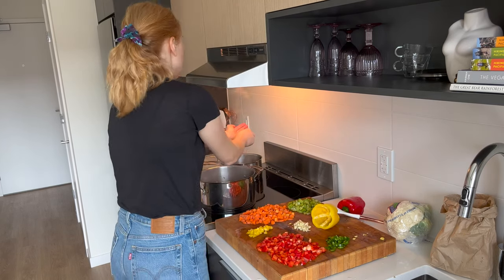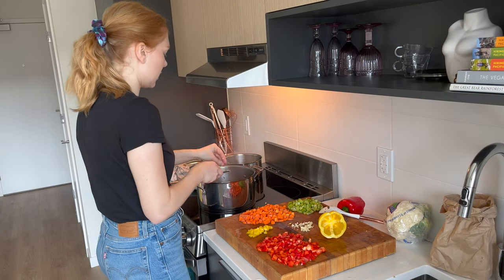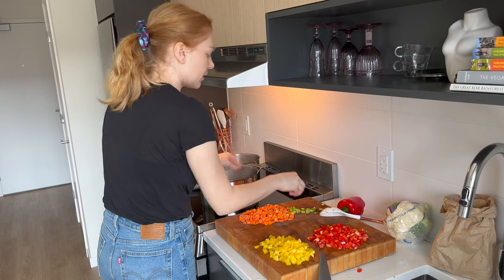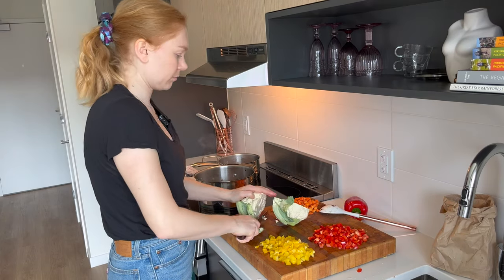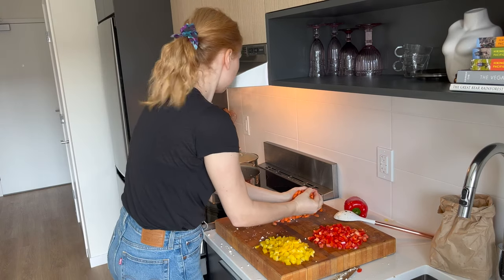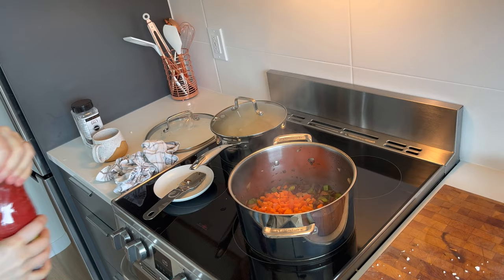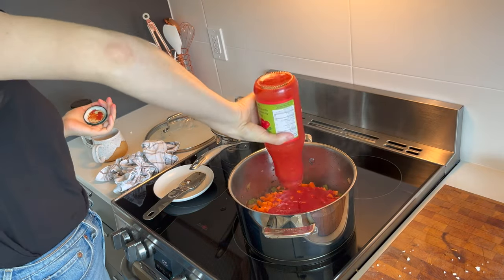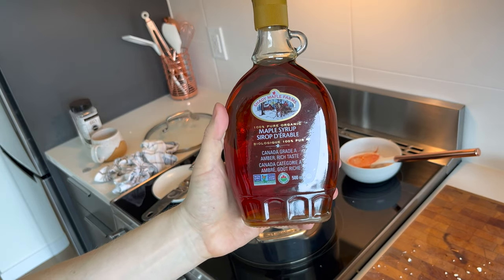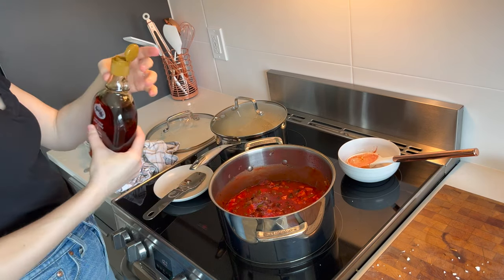Adding ginger and jalapeño into the red Thai curry pot, garlic as well into the chili and the curry. Adding in the celery to the chili. It's time to add the tomato to the chili — I've got organic strained tomatoes. Stir that in. The secret ingredient for my chili is Canadian maple syrup. I think chili is really good when it has some sweetness, so I'm just pouring some in to taste.